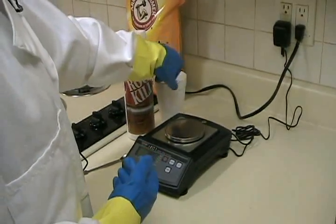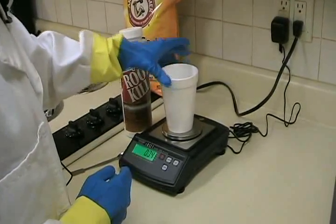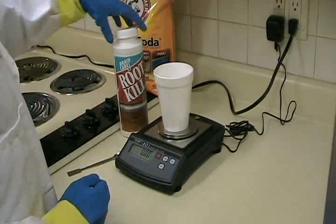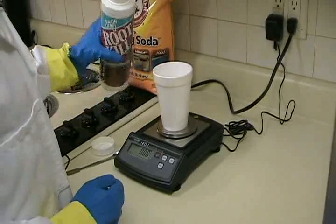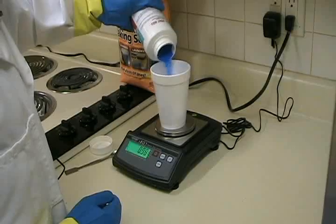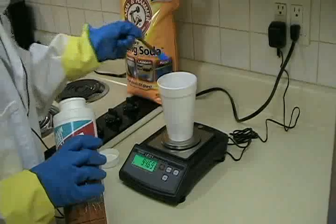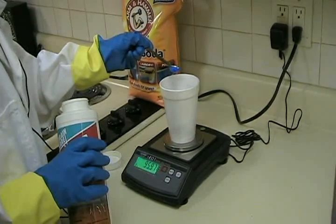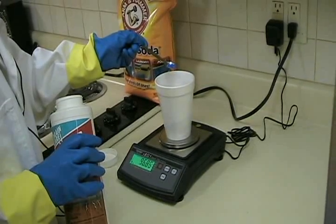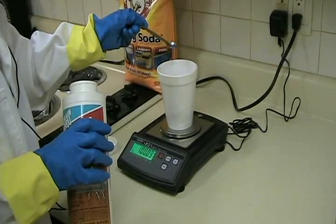We'll first begin by weighing out 100 grams of copper sulfate. Place the weigh boat on the scale and tare the scale to zero out the weight of the weigh boat. I'll begin by pouring in the beautiful blue crystals, doing a rough weigh first just to get close to 100 grams, and then use a spatula to add the crystals incrementally to hit exactly 100 grams.